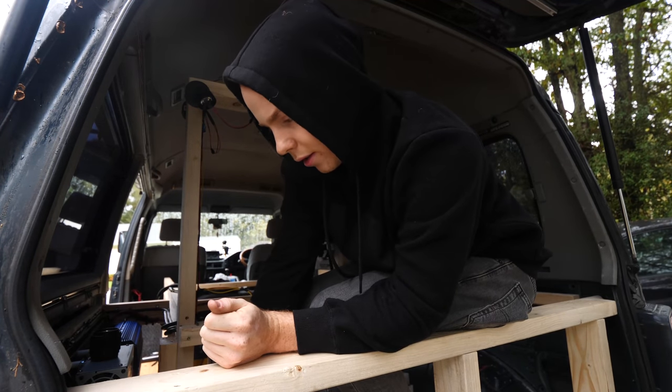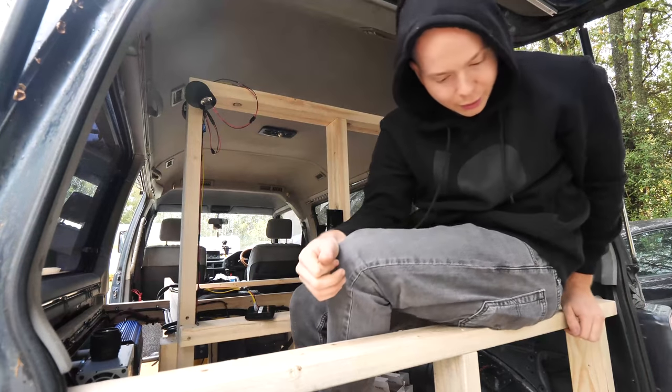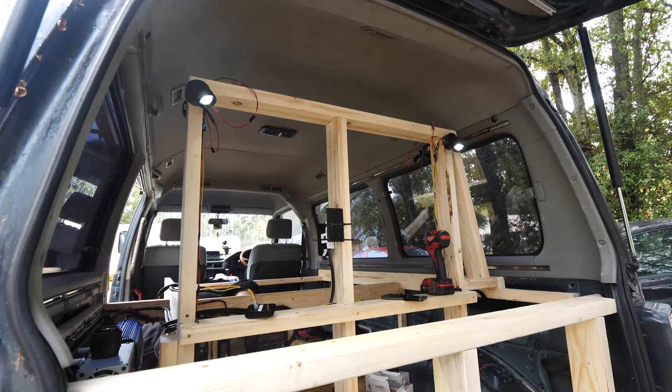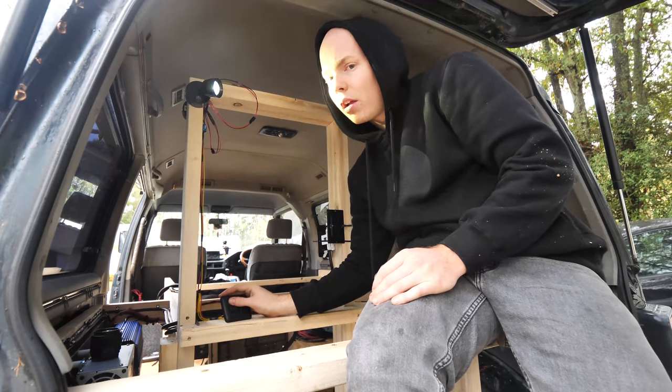Alright, let's see if this works. I'm gonna just turn on the thing. Oh wait, I gotta go get a fuse. Oh, and look — it's already turned on. As you can tell, it works!